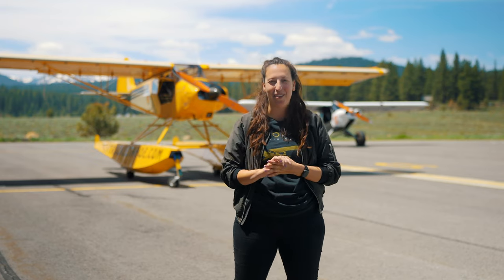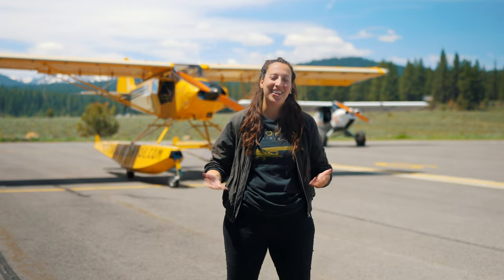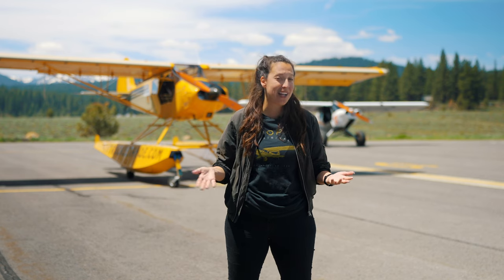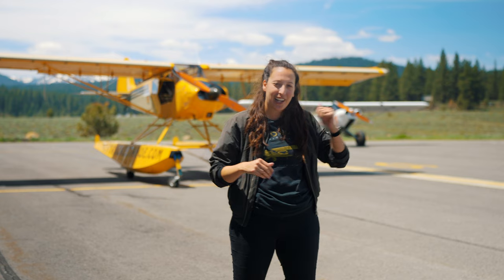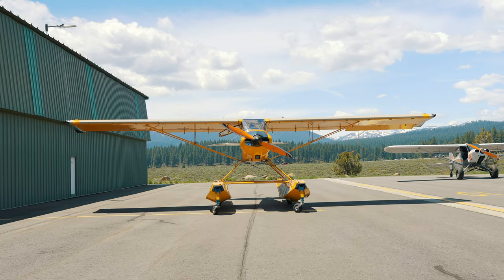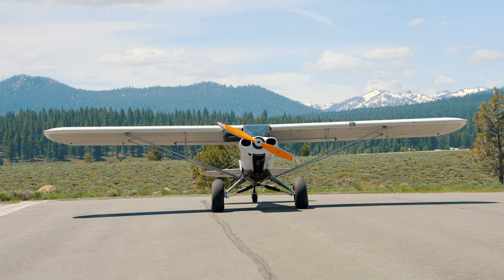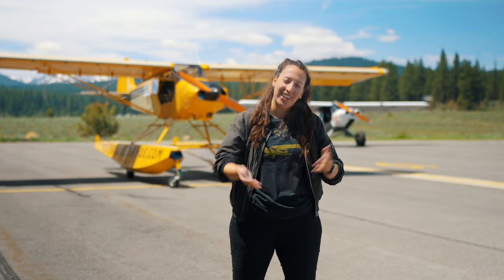Hi, I'm Alicia Herron from AOPA. We're here today at Fly Truckee Tahoe. When you look at a seaplane, there are some really obvious differences, but there are some you might not know about. So we're going to take a look at this float plane behind me and see what makes it different than just a normal Cub or tail dragger, or just a normal land plane. Come with us and take a look.